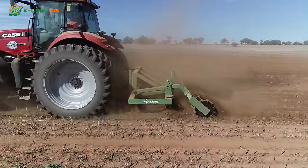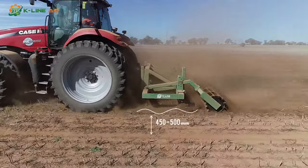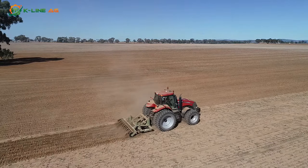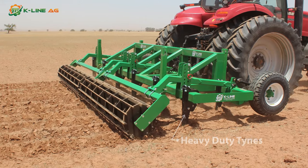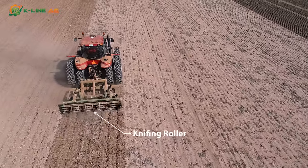It features heavy-duty tines with a shear-pin system that can rip to a depth of approximately 450 to 500 millimetres. These tines reach deep into hard pans to break up and lift soils, allowing room for plant development, nutrient and moisture entry, and accumulation of organic materials.